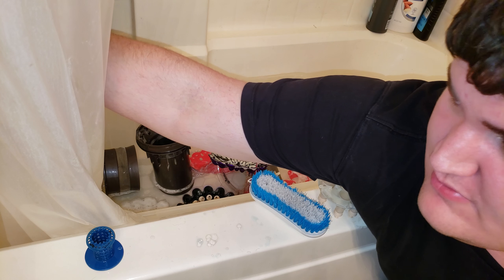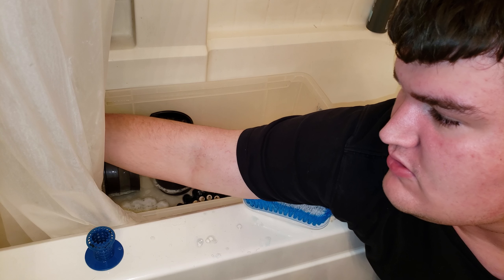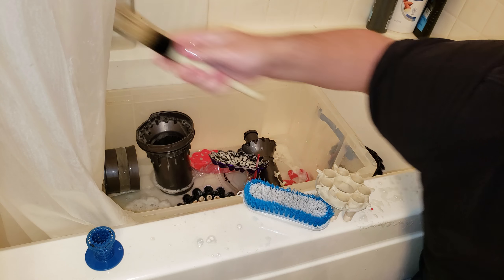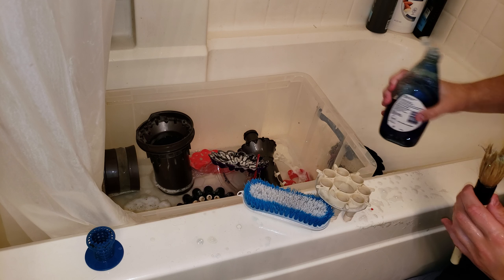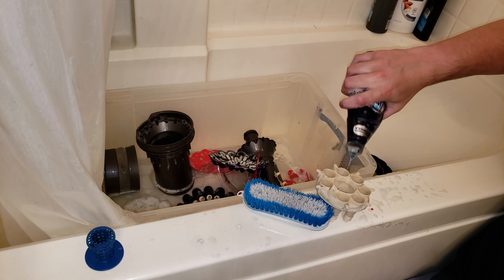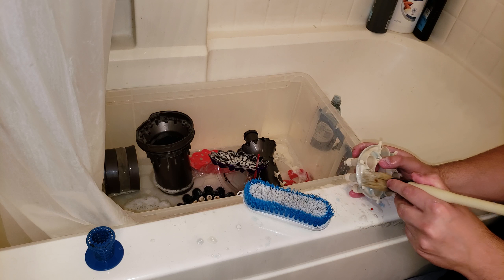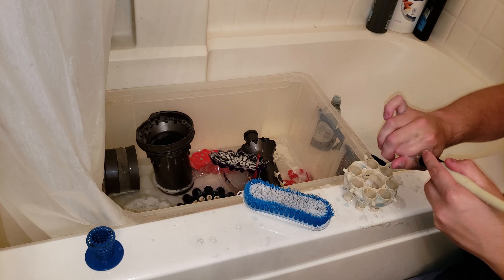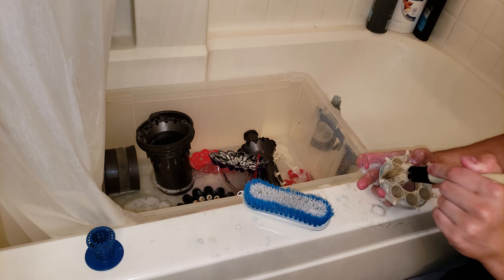I should probably clean the end of my brush too — it's got some dirt in it. Injecting the Dawn directly into the brush and then onto the part that needs to be cleaned — that's really how you do it. Then you push, make sure to round it out, give it a spiral like so, so that every single little cyclone has this done to it.